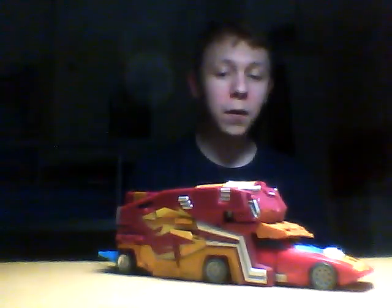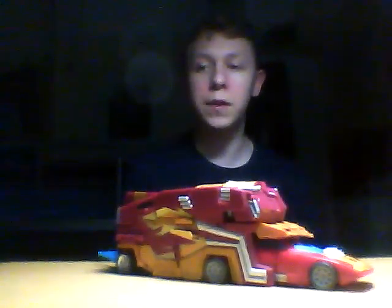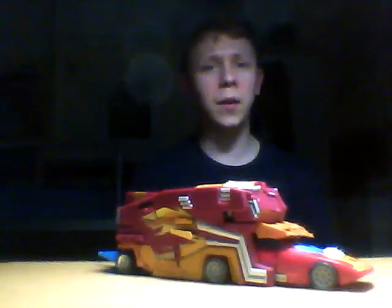And there it was, ladies and gentlemen — my review of the Fans Project TFX-04 Protector Trailer. If you've succeeded in watching all the way through Part 2 and Part 1 of this review, I just want to pass a massive thanks to you for doing so and for helping me celebrate my 100th videoversary, I think that's what it's called.